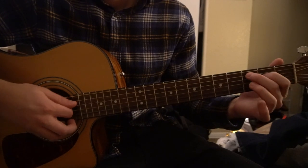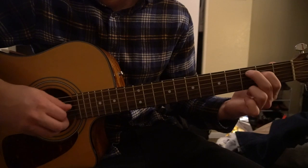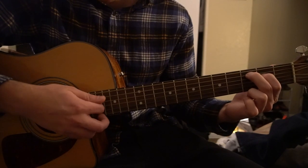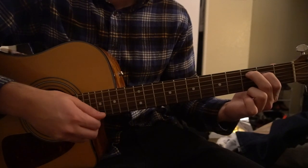We're going to start with a C chord. You can have your index finger on the second fret of the D string, middle finger on the third fret of the A, and try to just play those three strings — the A, D, and G strings. You can play the B string if you want as well.